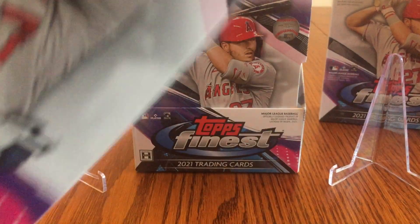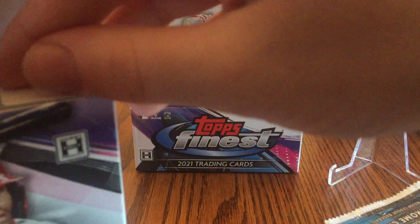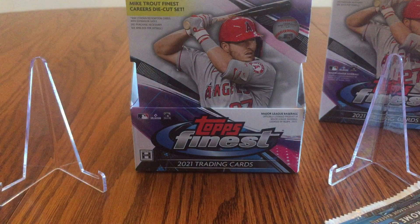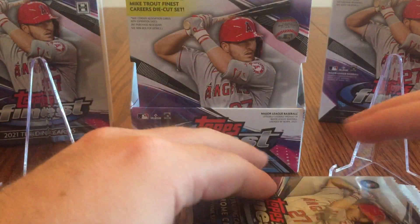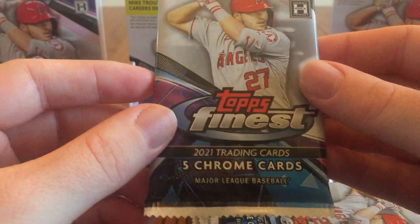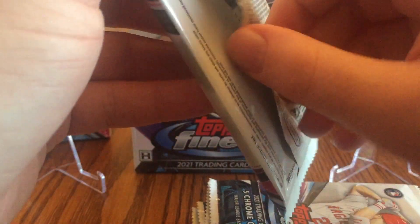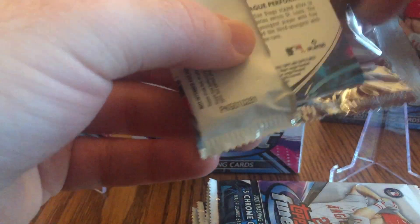Each mini box has 6 packs, I believe. I have never opened a hobby box of this, or even a regular pack, but I went in on a break last year and got the White Sox. So I got a bunch of Luis Robert rookie cards and also got a nice Eloy Jimenez autograph. I liked the product last year, so I went ahead and tried opening up a pack here. Hopefully we can get some good cards.